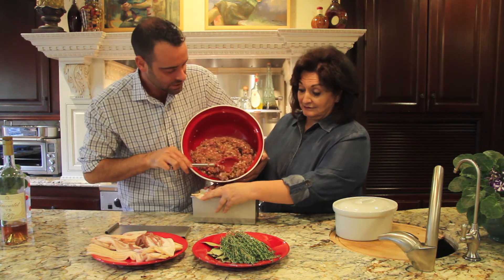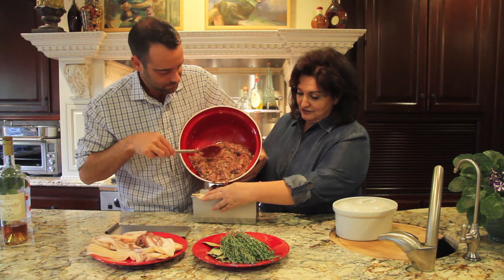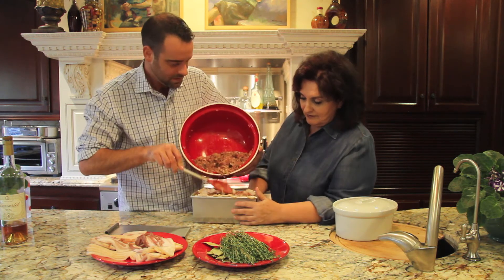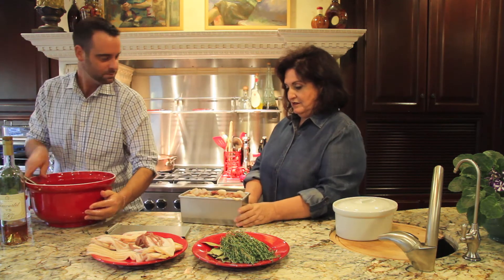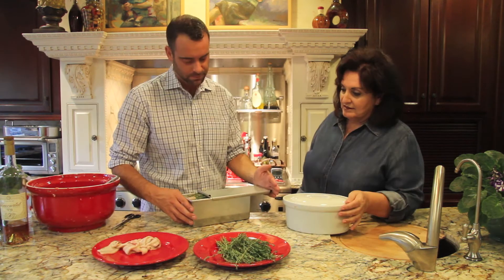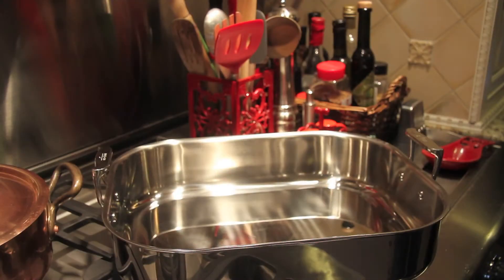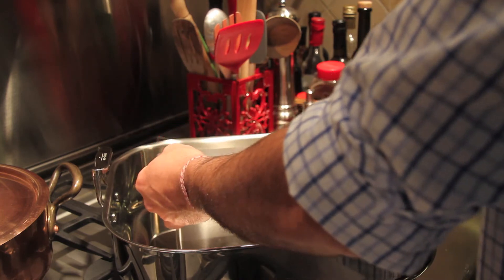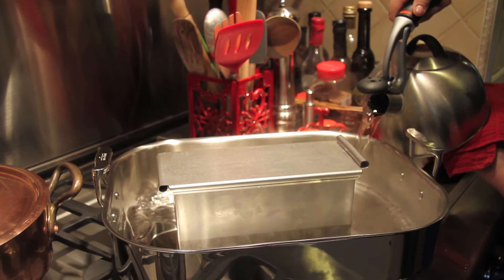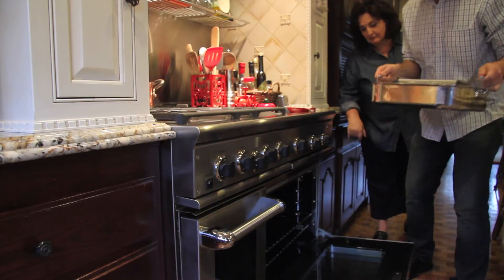Very gently fill the mold — remove your hand right there. Now what you want to do is just push it down; you don't want a lot of air bubbles. Now we're going to move this into our bain-marie — the terrine in the bain-marie — and if you could add the water. We're going to get this into a 350-degree oven.